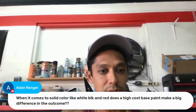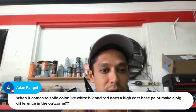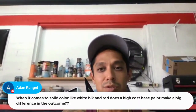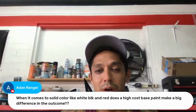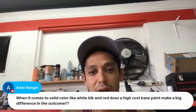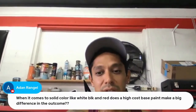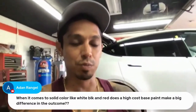When it comes to solid colors like white, black, and red, does a high-cost base paint make a big difference in the outcome? Man, it's such a hard question because I've sprayed cheap base coats and expensive base coats, and as long as you use a good clear coat you really cannot tell the difference. There are probably differences in the chemical makeup — they probably use a better reducer or solvents — but side by side there's no difference. I usually just get the medium grade, so I'm getting Shopline Plus base coat for the Tesla project — three quarts, which gives me about a gallon and a half of sprayable material.